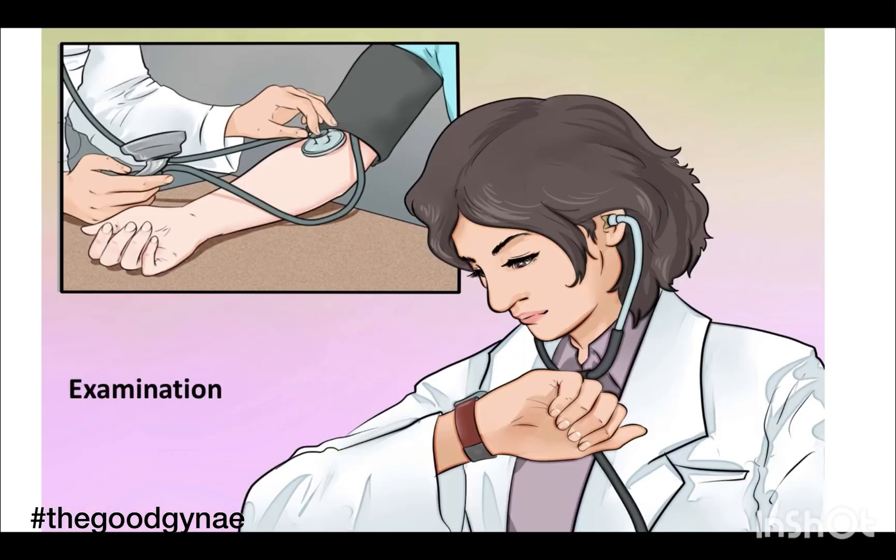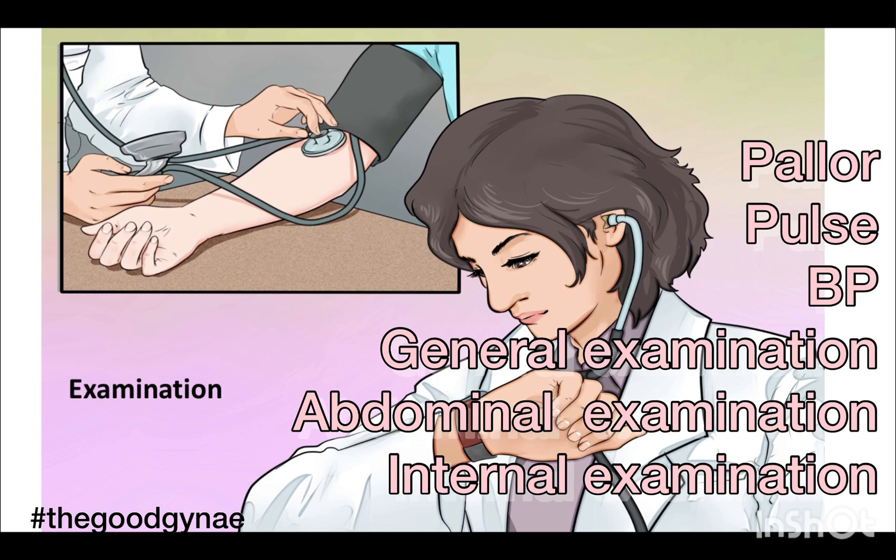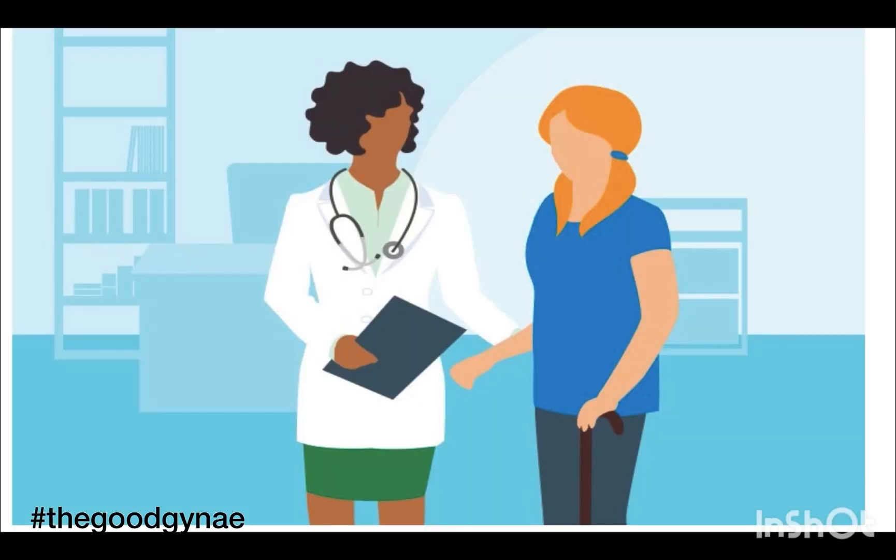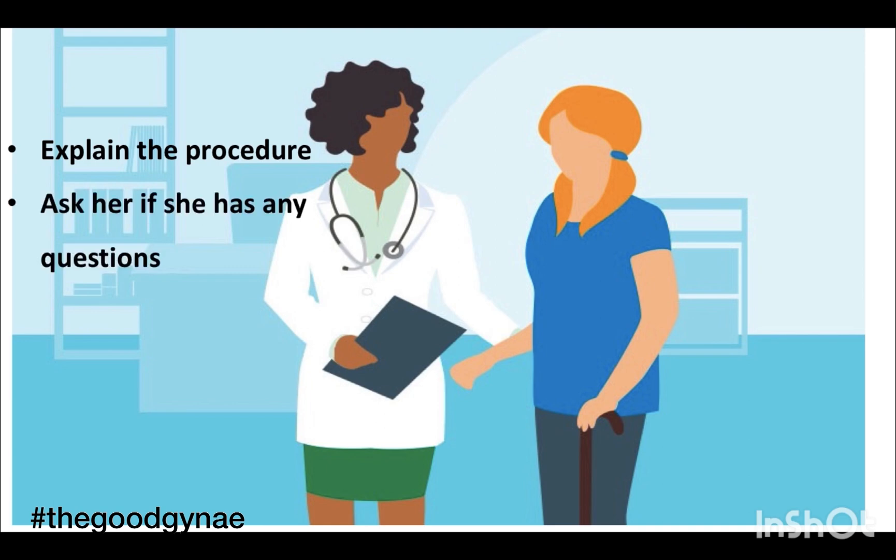Once we are sure that the patient wants to go ahead with copper T insertion, we are going to examine the patient — check for pallor, pulse, BP, general examination, per abdomen, and bimanual examination — and rule out that there are no contraindications to copper T insertion. We explain the procedure to the woman, ask her if she has any questions, and answer all her queries.